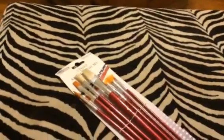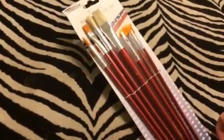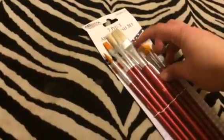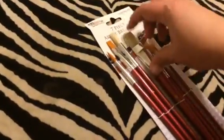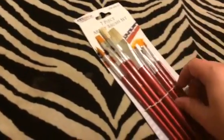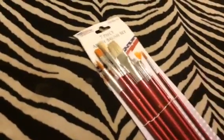You get a variety of different styles — a really big giant one as well as really fine tip ones. You also get a variety of bristles here.